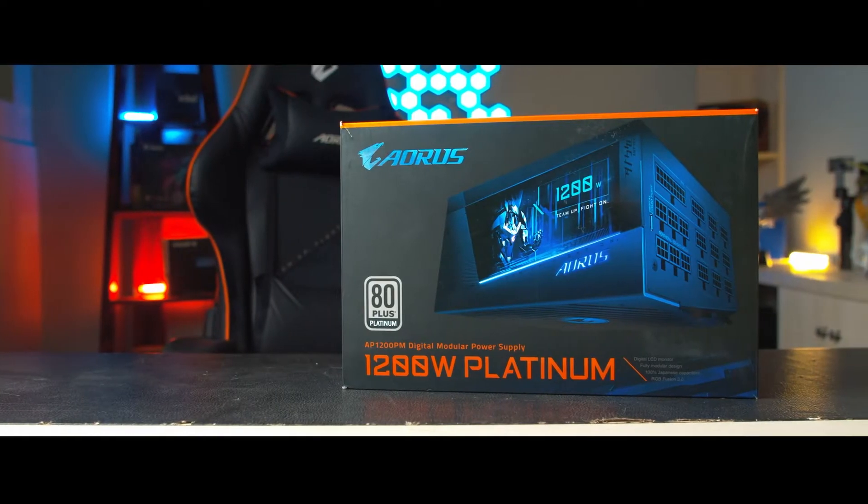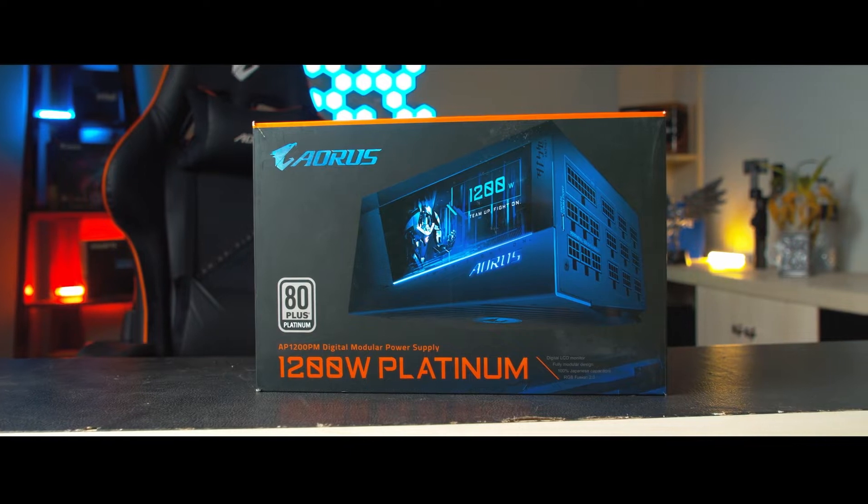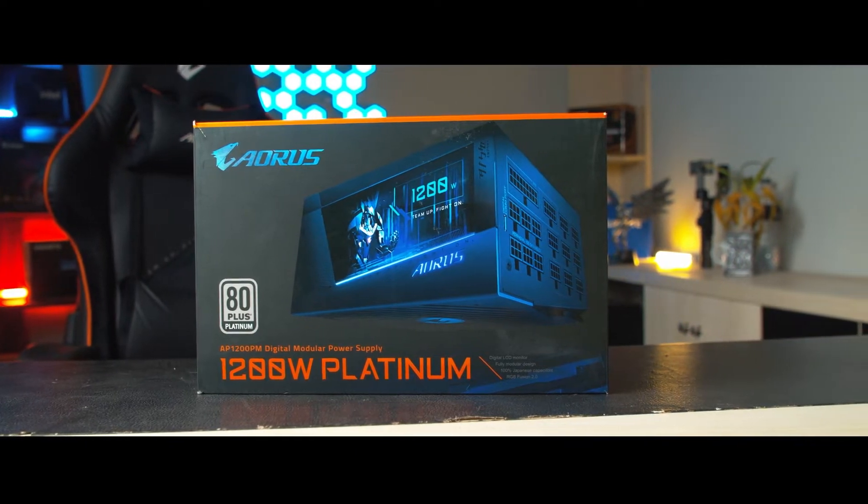What's up guys, this is Ghazi Rahman and welcome to another video. Today we'll be talking about the new Aorus P1200W power supply from Aorus. This is a fully modular power supply and it's got some special features.